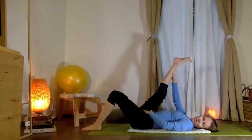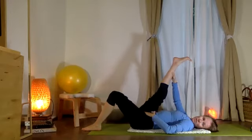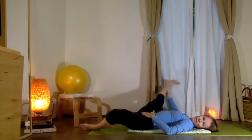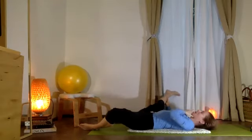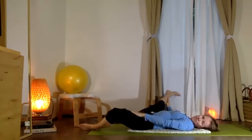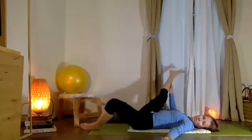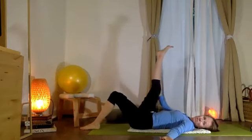Still trying to keep the pelvis even, sitting bones even. Good. Now from here, open your bottom leg and open that top leg out to the side. Let's get a big stretch through both inner thighs — a little different stretch, but still good. Beautiful. Exhale — bring those legs back in.